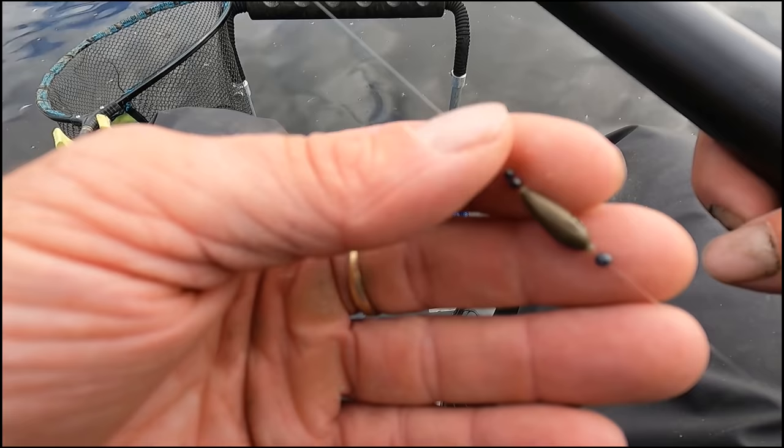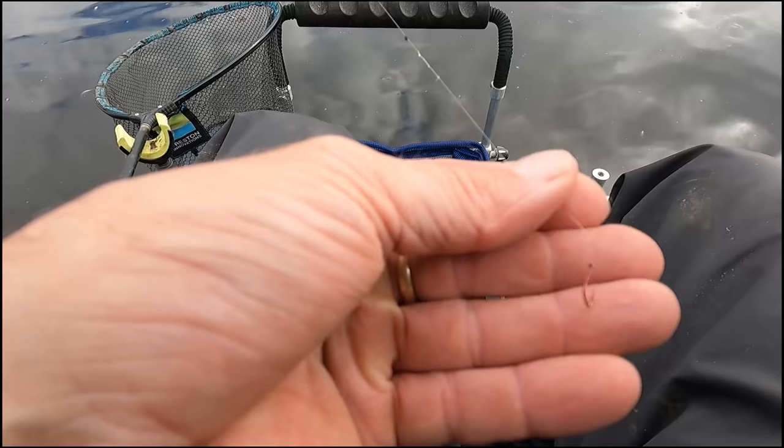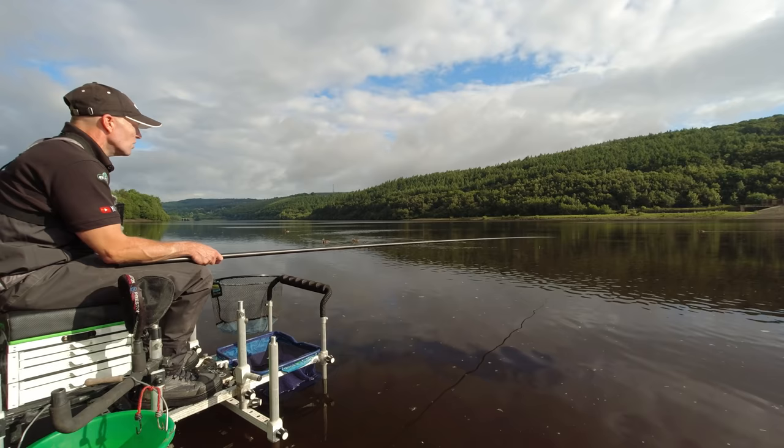The business end of the rig is a fairly simple affair. You've got a 1.25 gram Olivet, a couple of number 10s locking off at the top, a number eight below it, a number eight below that, and a number 10 below that, down to a six inch hook length. On there we've got a size 18 Drennan red maggot hook. So let's kick it off.